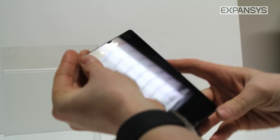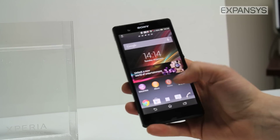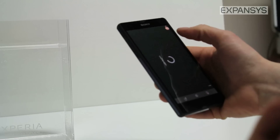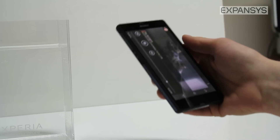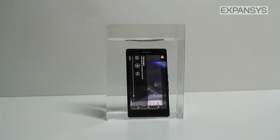The water resistance on the Xperia Z is an IP55 rating, which means it can be submerged in water for half an hour up to a meter depth. Which makes it perfect for little accidents like using it in the rain or dropping it in the washing up.